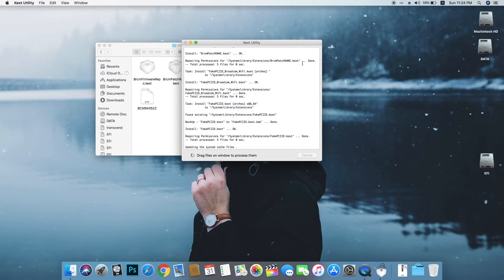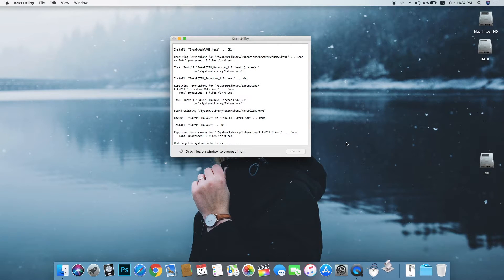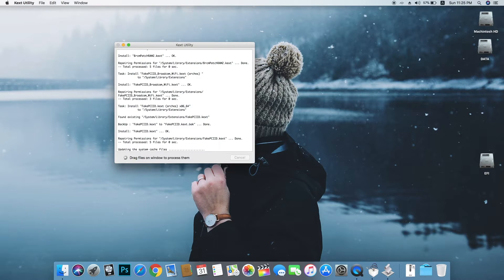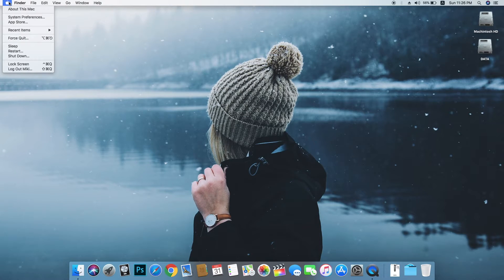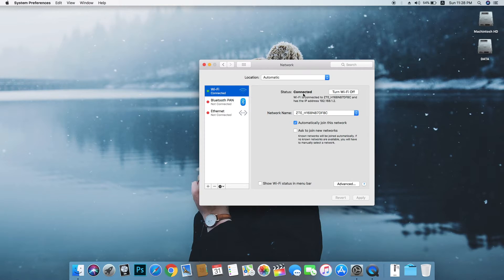Wait for the installation to finish. Okay, we are done — just quit. Now it's time to reboot your system and Wi-Fi will be working. After rebooting, your Wi-Fi is now working. Go to your network settings and as you can see there is a Wi-Fi connection.